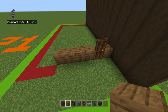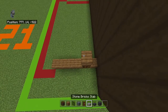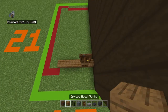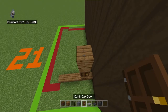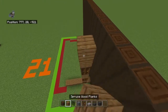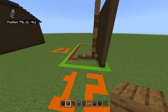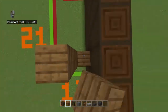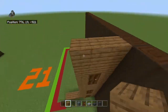You want to bring the dark oak door up with a spruce wood plank, then a dark oak door, two spruce wood planks, a dark oak door, and two spruce wood planks. It should be the same height as your stripped dark oak log wall. Then you want to bring the row of spruce wood planks left and right of those doors all the way up, and also bring the far left spruce wood plank up by ten.